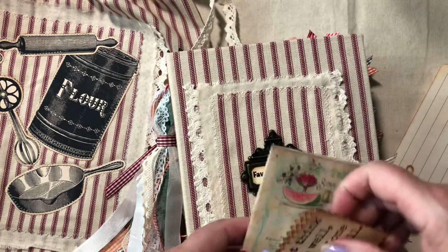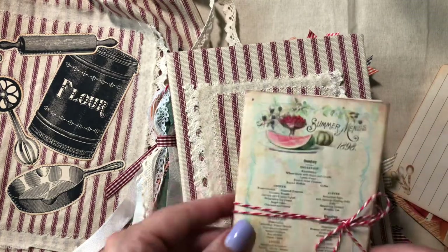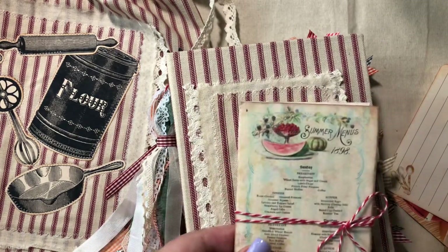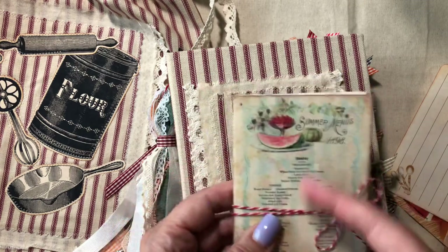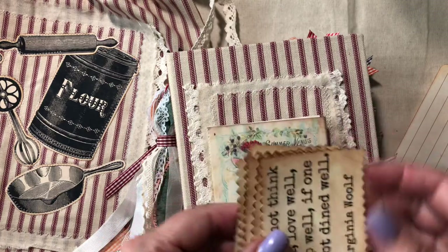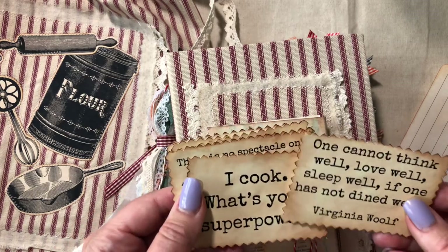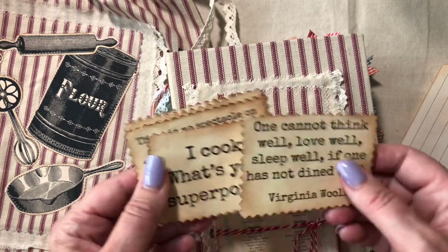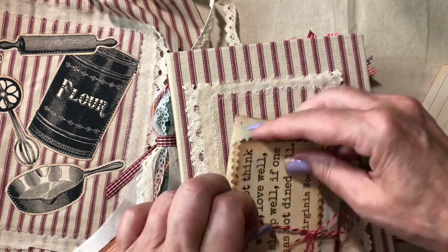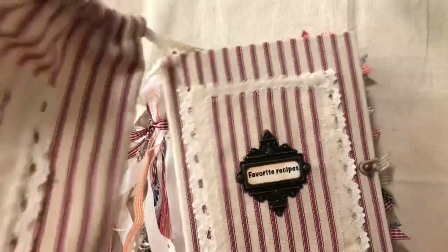I had some extras that I couldn't fit in the journal, so I made a little booklet out of them. This includes Summer Menus 1898 and Spring Menus 1898 from the kit. From Mrs. Cogs' Etsy page, she has these cute kitchen quotes — there's a bunch of really fun ones, and I did put some in the book as well. Okay, let's put the bag aside and move on to the journal.